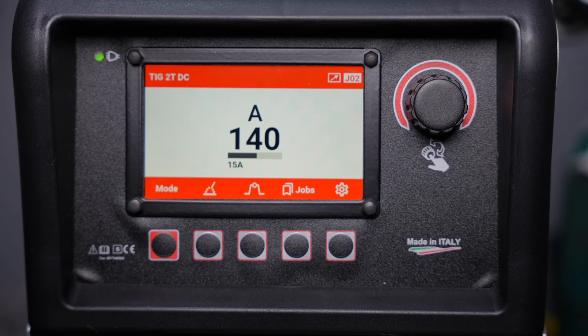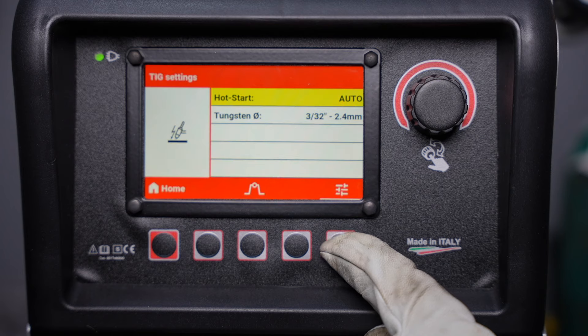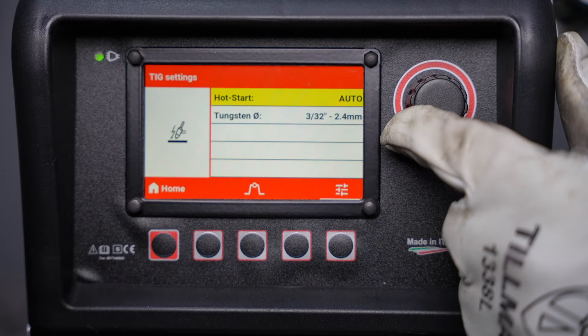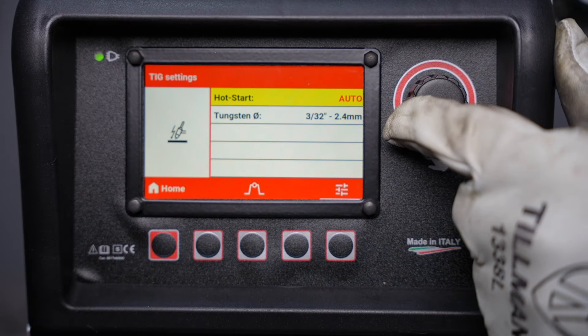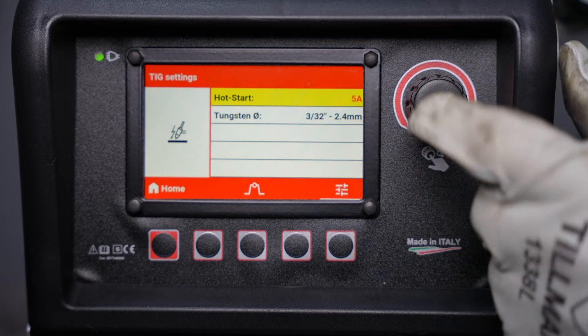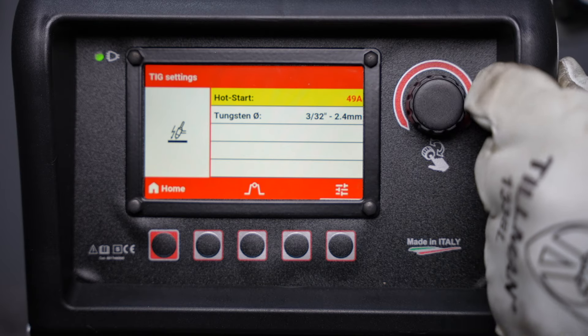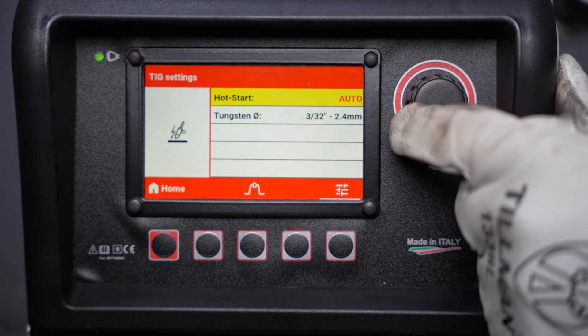Next let's take a look at the hot start option, which controls a quick burst of current at the start of your arc to give you a nice crisp start. Hot start is common on a lot of different brands of machines. On this one you can actually turn it down if you're welding on something very thin or delicate to avoid causing damage. In general it's advantageous to leave it on the automatic setting and set your tungsten size. If you do need to change it, it's in the settings menu. On a very low setting you need a tungsten in very good condition to still have a nice crisp start, but it can be done when needed.